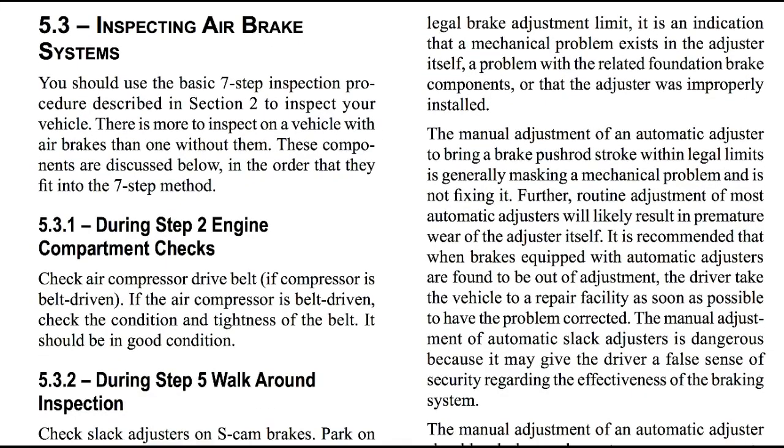Inspecting air brake systems. You should use the seven-step inspection procedure described in section two to inspect your vehicle. There is more to inspect on a vehicle with air brakes than one without them. The components are discussed below in the order they fit into the seven-step method. During step two, engine compartment checks: check the air compressor drive belt if the compressor has a drive belt. If the air compressor is belt driven, check the condition and tightness of the belt — it should be in good condition.